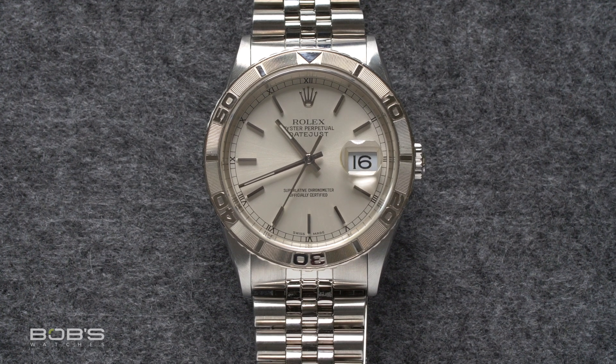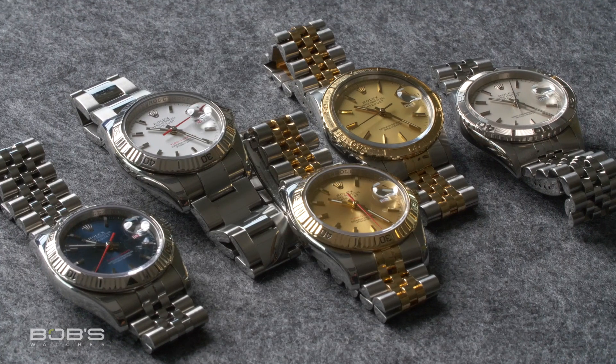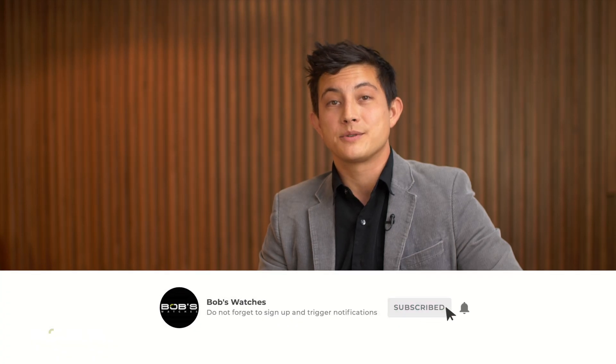Today there are now a number of Rolex watches with rotating bezels, however it all started with the Turnagraph, and for that reason it will always have a special place in Rolex's history. Thanks for watching our video on the Rolex Turnagraph. Don't forget to like and subscribe to our YouTube channel so that you can stay up to date on our latest video content.